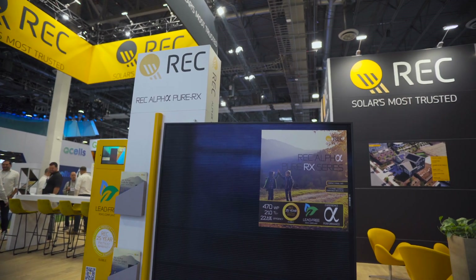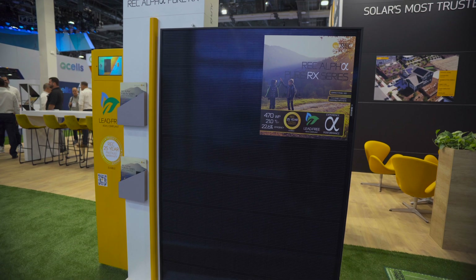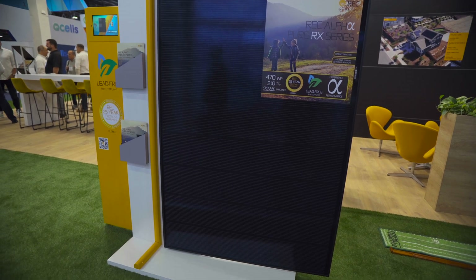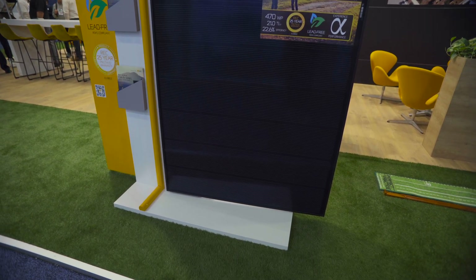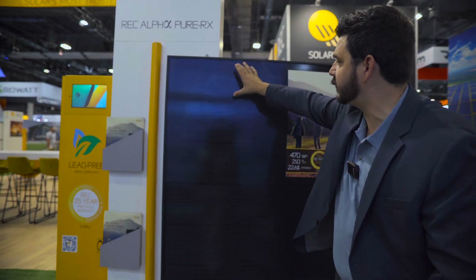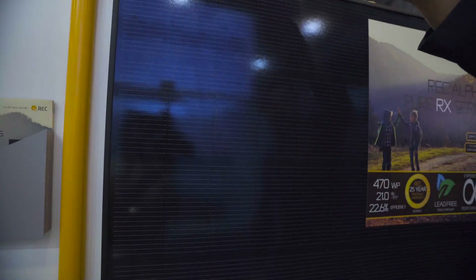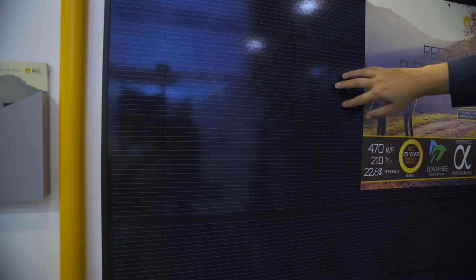This is a very unique design. As you can see, it's big — wider than taller compared to other solar panels, which gives it a nice square look. The cells have been rotated sideways, so instead of the typical orientation, they're going this way. And you have nine bus bars going through.